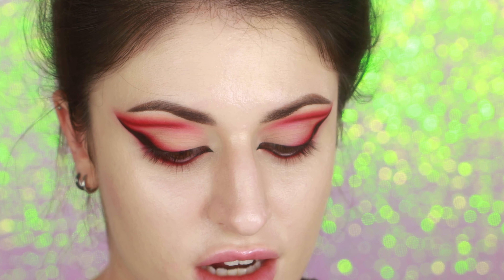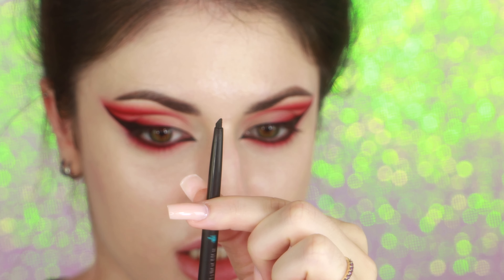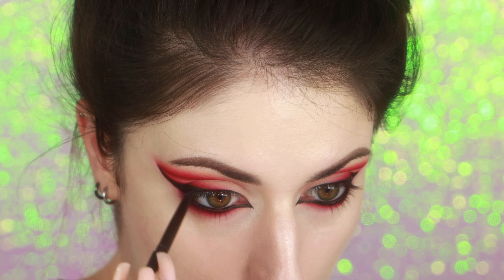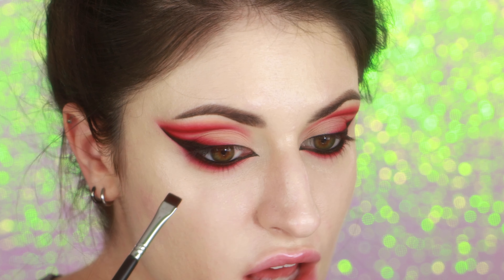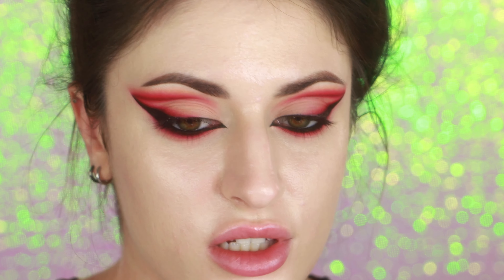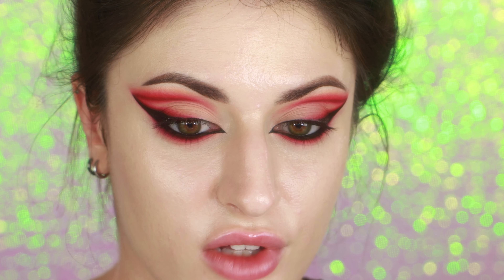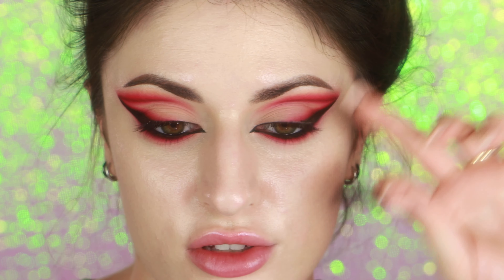Continuing on with the eyeliner, I'm going in with the Sephora brand gel liner — it's just a little twisty deal — and I'm going to be smudging this along my waterline. I like to go in and set that with black eyeshadow; it just makes it last longer and really makes it pop as more black. You can use any lashes you want, but this look pairs really nicely with lashes that have a flare towards the end so the hairs get longer towards the end, because it kind of goes with the eyeshadow.